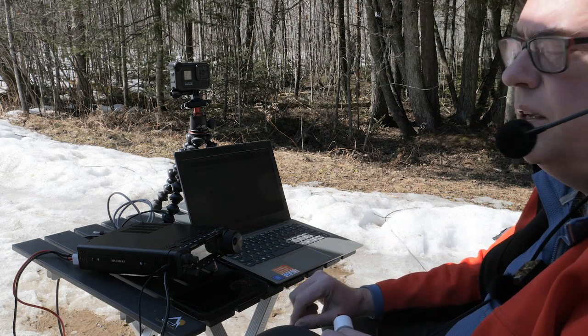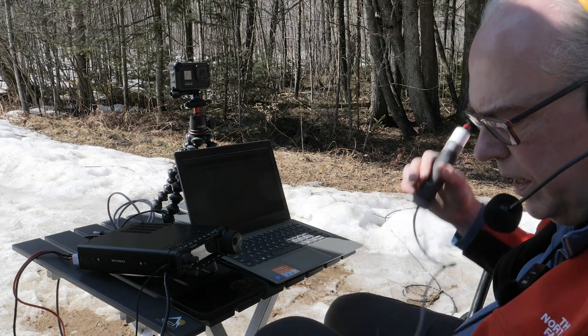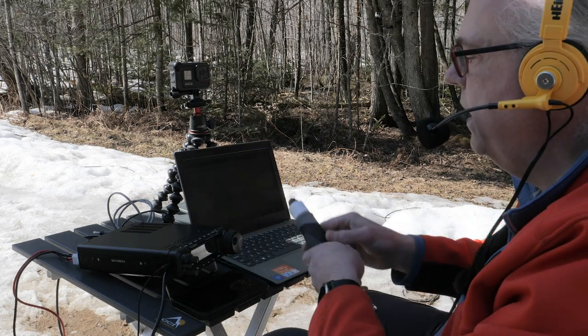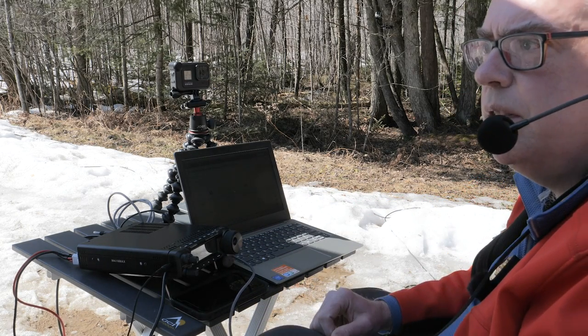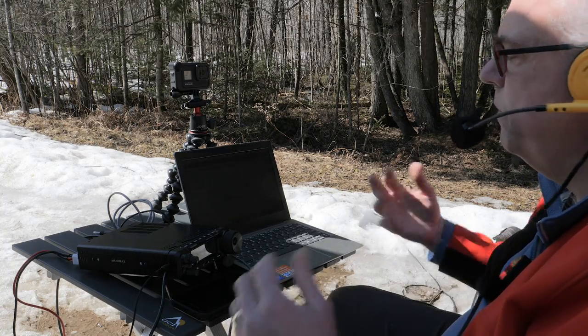I think there are a couple of QSO parties going on and they can't hear me — I can hear them, which is a problem. We're going to change bands and move up to 20 meters. Hopefully that's going to give us a little bit more free space.